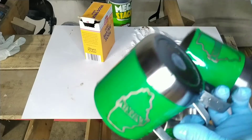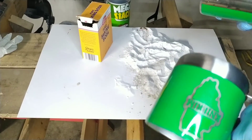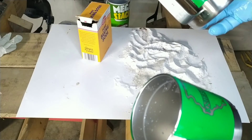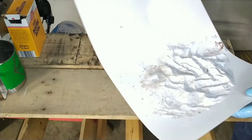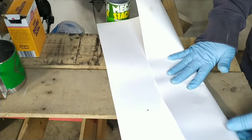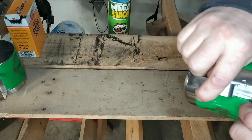It's black — we got some dark stuff, some burnt stuff, and some pretty cool looking stuff. I think it turned out alright for what it is. Let me get this mess cleaned up and we'll peel some of this off and see what it looks like.